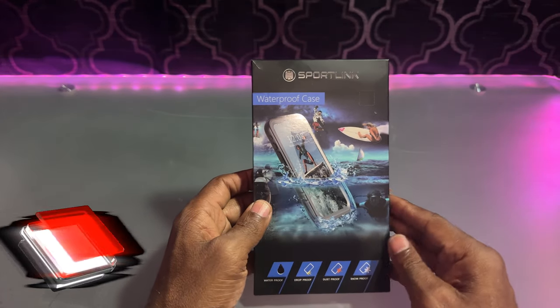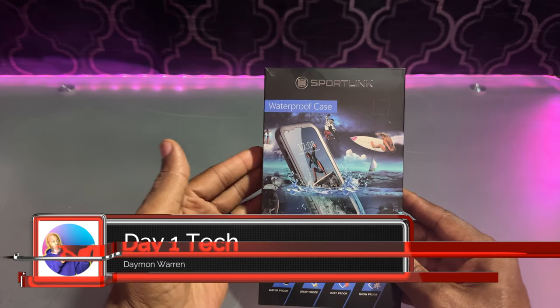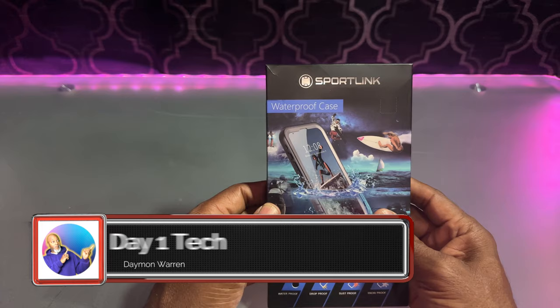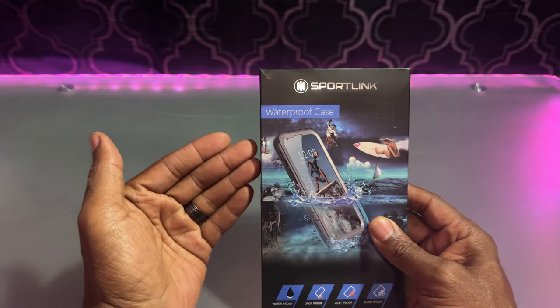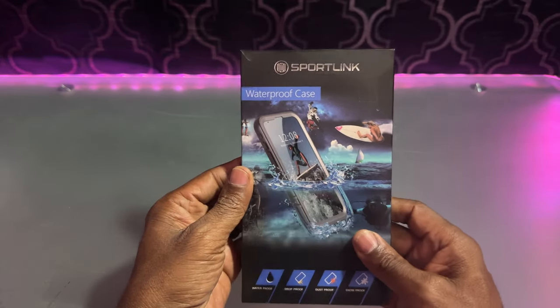What's up, peeps? Thanks for joining me. My name is Damon Warren, and this is Day One Tech. Today I got a phone case by a company called SportsLink. They sent this out to me to test out and try out. I'm going to give you my honest, unsponsored review of this phone case.